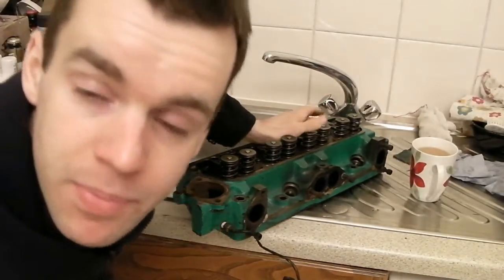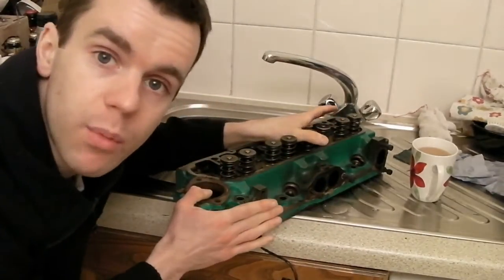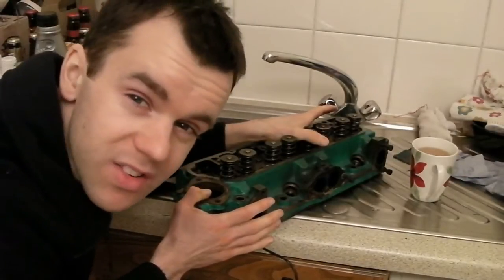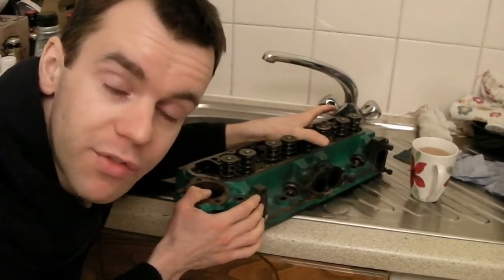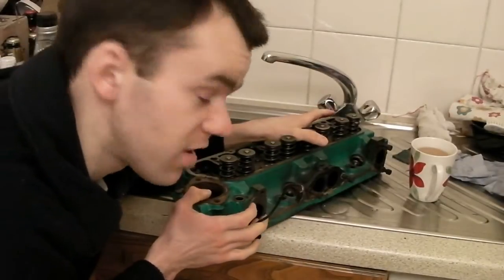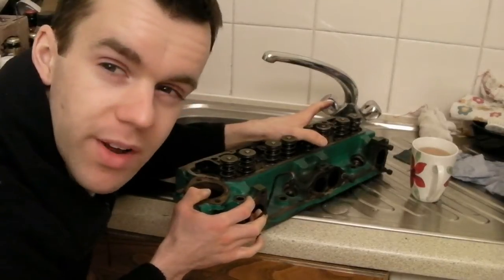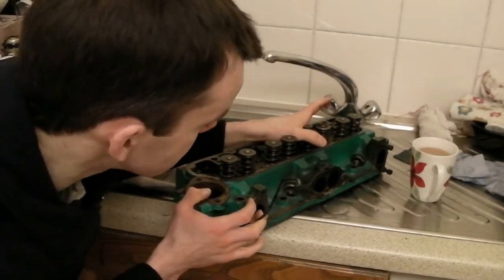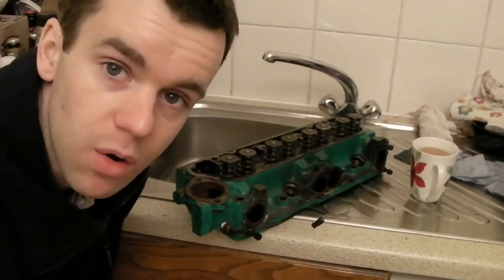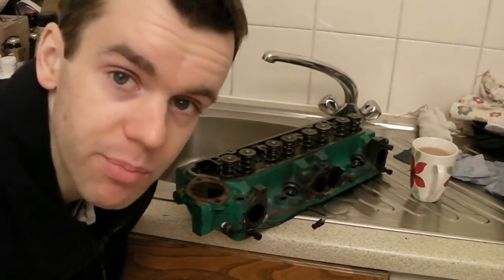That could actually be two things: it could be a bent valve — hopefully that's what it is — but it could also be something to do with the valve seat. If it's been run on the wrong kind of fuel, run on unleaded when it needs leaded, the valve seat could be damaged, or the valve seat could be damaged as the valve's been bent. The only real way to check is to take the valves out, lap them in, and see if it leaves a nice even mark all the way around the edge of the valve.